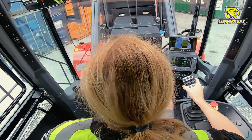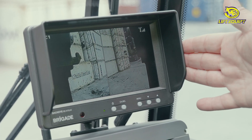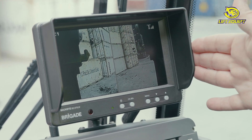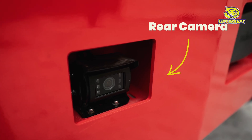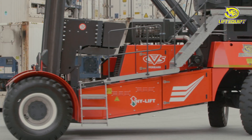Within the cabin, the operator has three screens and control panels to work with. At the top, you have your cameras for your locking pins on the carriage, both left and right. This automatically switches to your rear camera when reversing, working in conjunction with your proximity sensors to make sure you don't get too close.